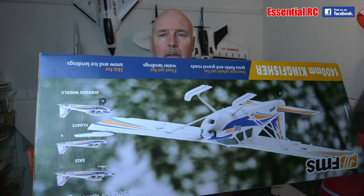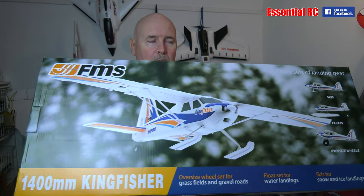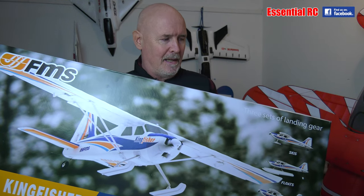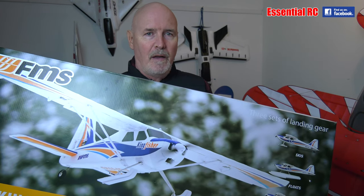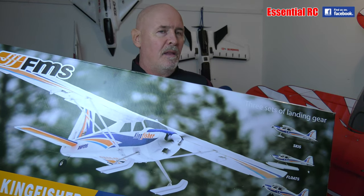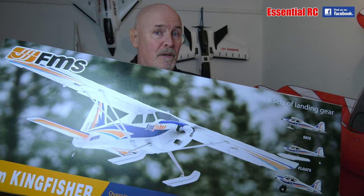Recording. Brief — it's upside down. Good start. Thanks for tuning in to Essential RC. So another flight test, this time a review of another in the long line of trainers from our good friends at FMS.